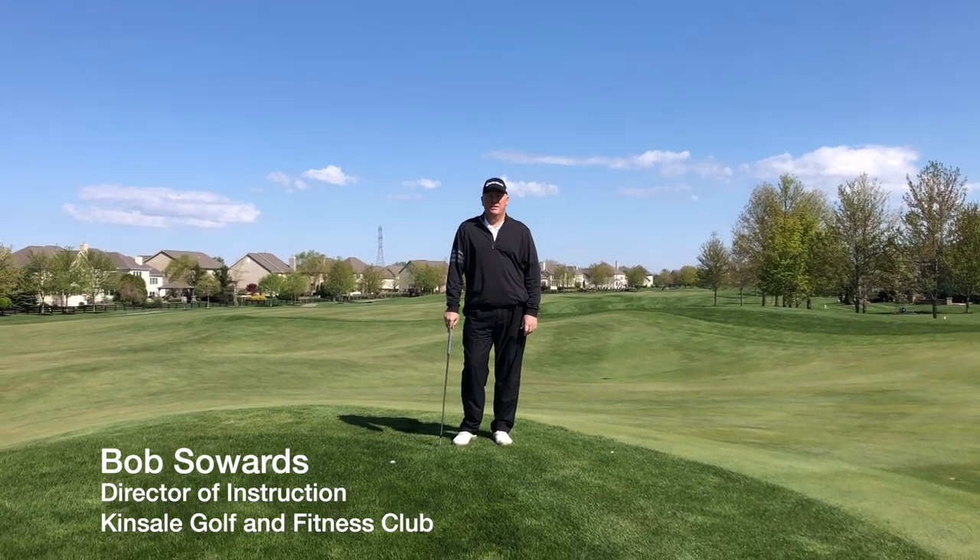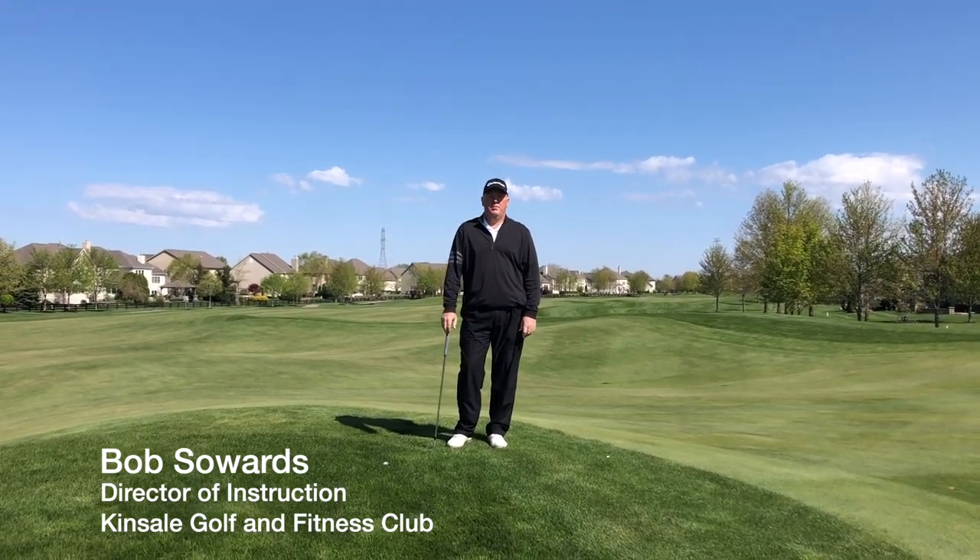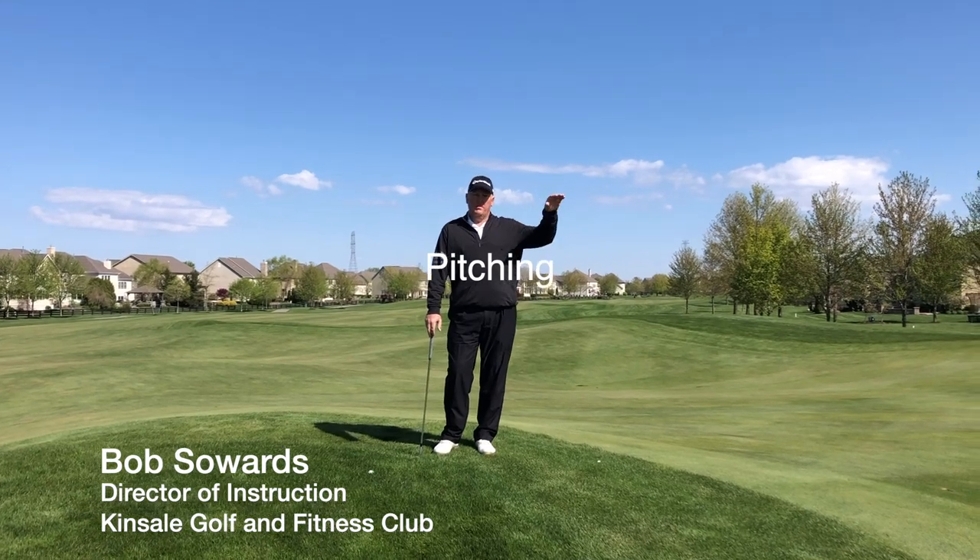Hi, I'm Bob Sowers, Director of Instruction here at Kinsale. Today we're going to talk about pitching the ball, meaning get it up in the air.